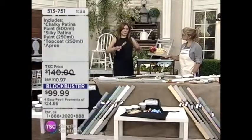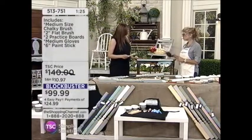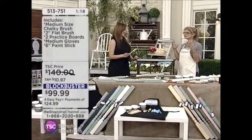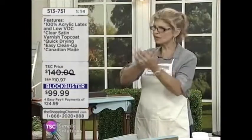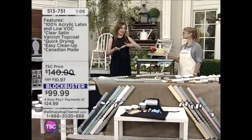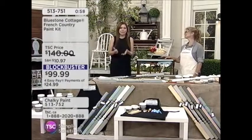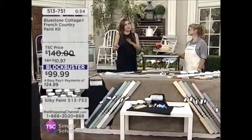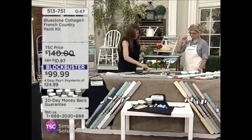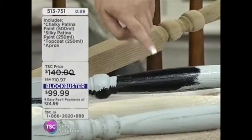Do you recommend any prep beforehand — sanding or priming? Nothing. That's the best thing. If it's really, really shiny you could give it a little scuff if you want to, but I just don't have time for that. I did a mirror years ago — it took forever, a million and one coats, and I thought, why did I start this project? This is super easy. I've never tried this before and I was painting so effortlessly with no primer whatsoever, over top of the darkest black glaze paint.